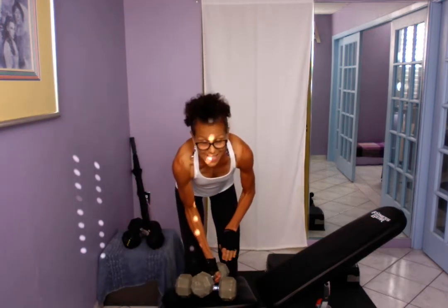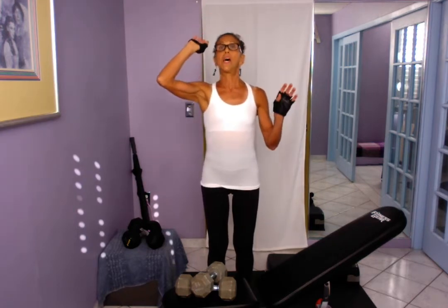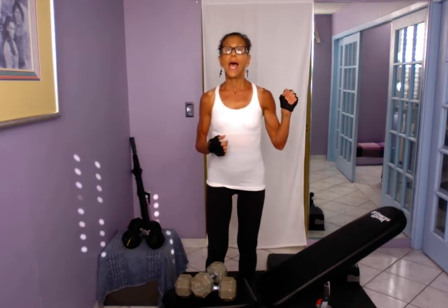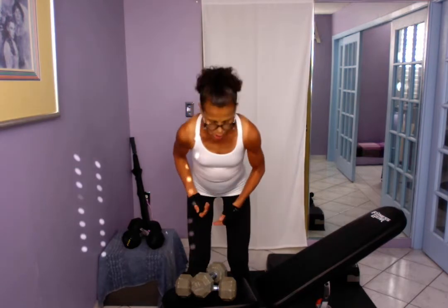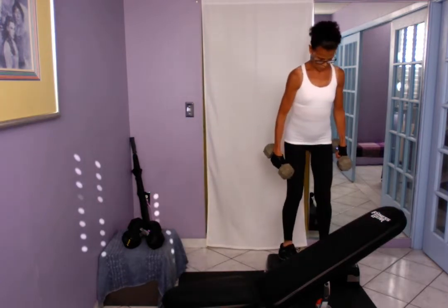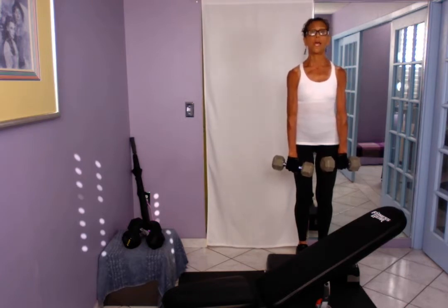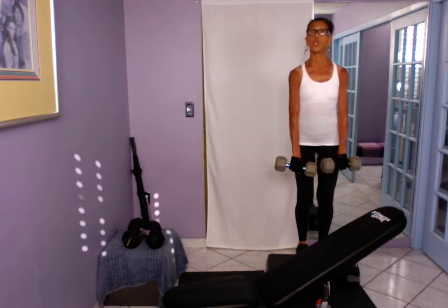The next round is deadlifts paired with military press, also known as shoulder press. Why shoulder press? Because in real life we put things away in a closet overhead — and one day that box comes crashing down because it's heavy. We also bend down without thinking; that's a deadlift. If you have osteoporosis and don't know about wedge or compression fractures of the spine, do not do the deadlift.